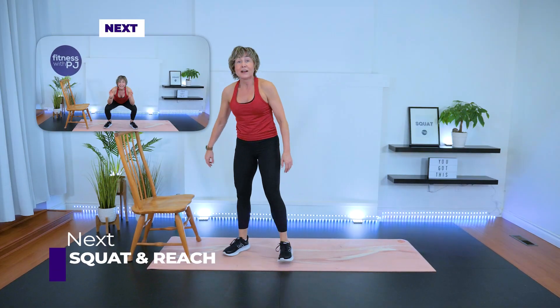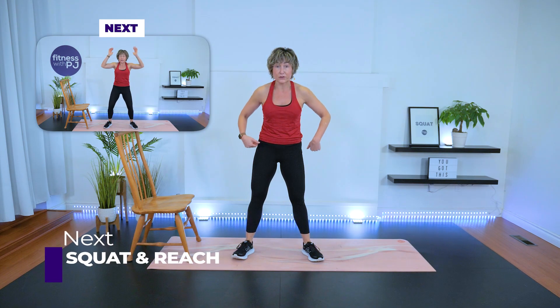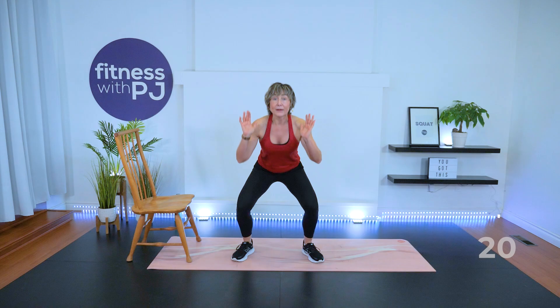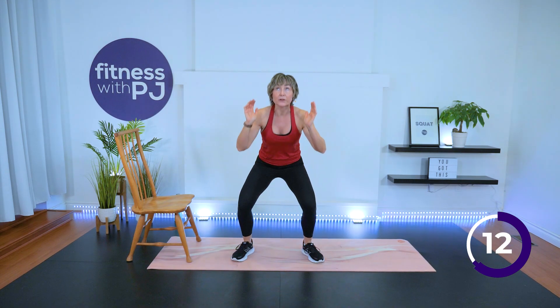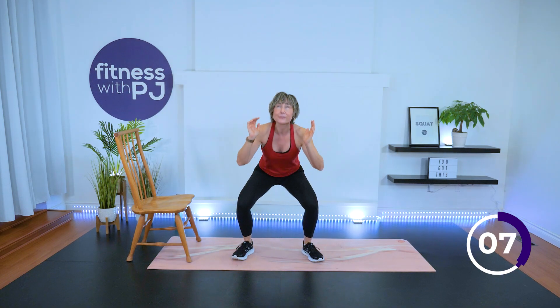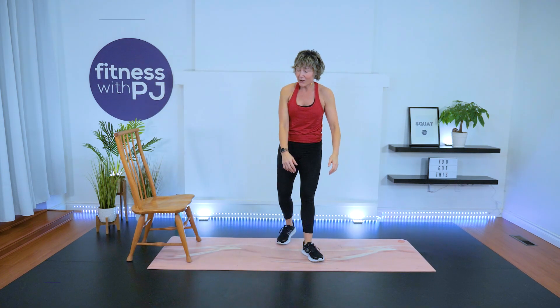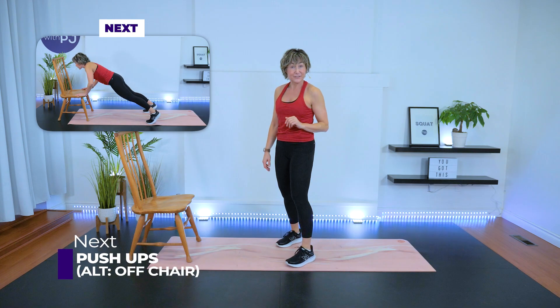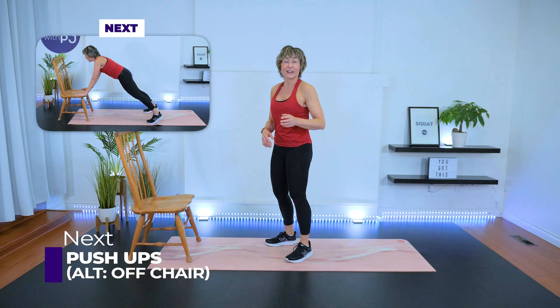Squat and reach — feet shoulder-width, toes track out a little so knees and toes track. Drop it, reach it, chest is up. Push the booty rearward — almost pretending like we're going to sit in a chair. Moving into push-ups in three, two, one. Round three — we are almost there, this is our final circuit. Unless I screwed up this filming, then I'm going to do it again!